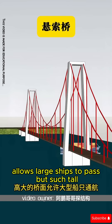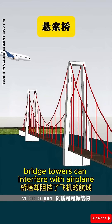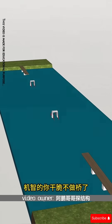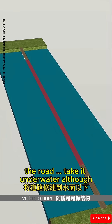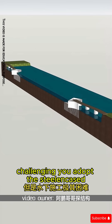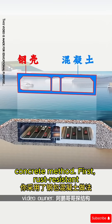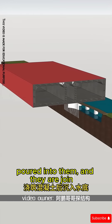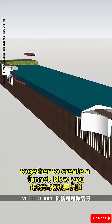Its high deck allows large ships to pass, but such tall bridge towers can interfere with airplane routes. So you take a bold step — stop building the bridge on the road and take it underwater. Although underwater construction is extremely challenging, you adopt the steel-encased concrete method. Rust-resistant steel shells are made, then concrete is poured into them, and they are joined together to create a tunnel.